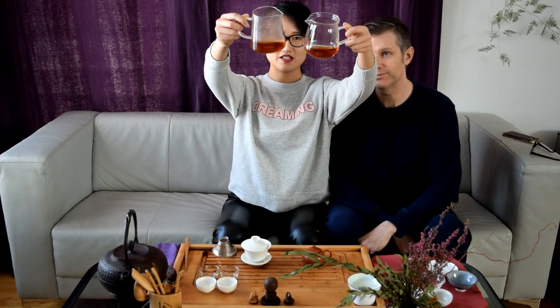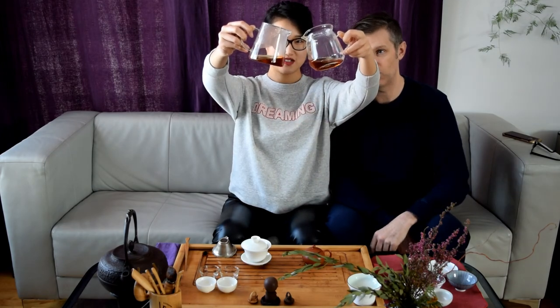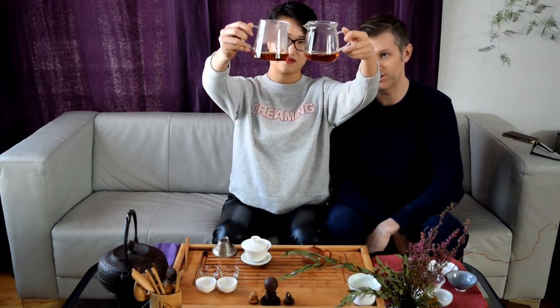It looks pretty similar from our side — consistent. Even though the gaiwan sat a little longer, the teapot is slightly darker. I'm getting a little bit of a redder tinge. Pretty spot on.